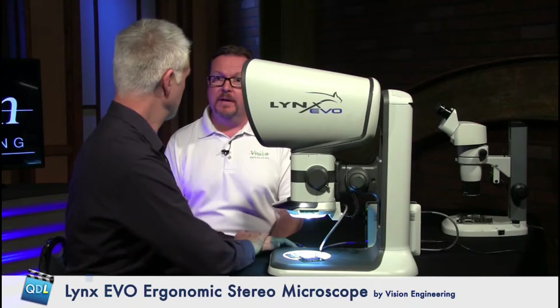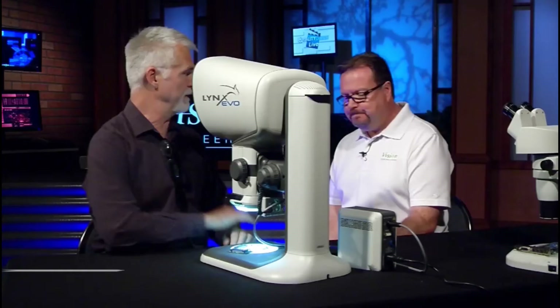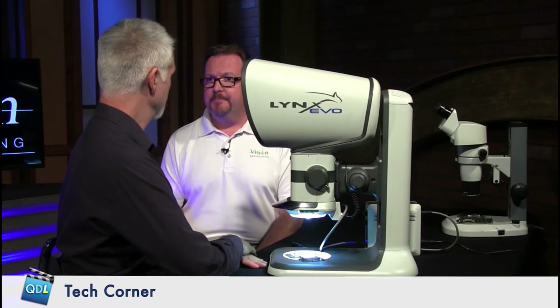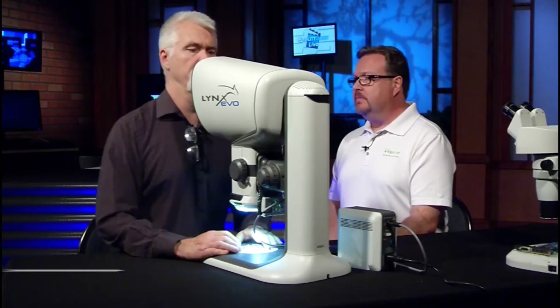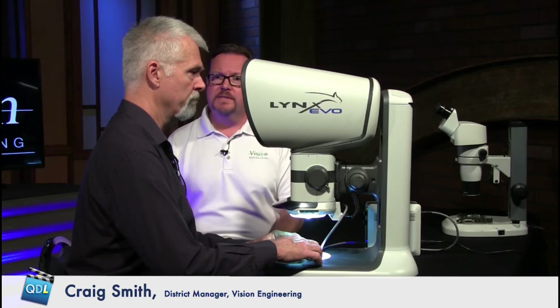The target market is somebody that's going to sit in front of the scope for long periods of time. If you had to do an eight-hour shift working on circuit boards or soldering, this is something where you can reposition yourself without losing the image, stay comfortable, and adjust your chair or the scope. Being a modular design with infinity correction, we can add camera attachments or step magnifiers to increase magnification or change the working distance — it's a modular design we can configure accordingly for the operator's needs.